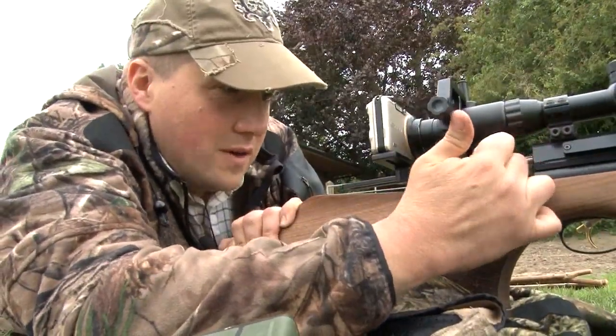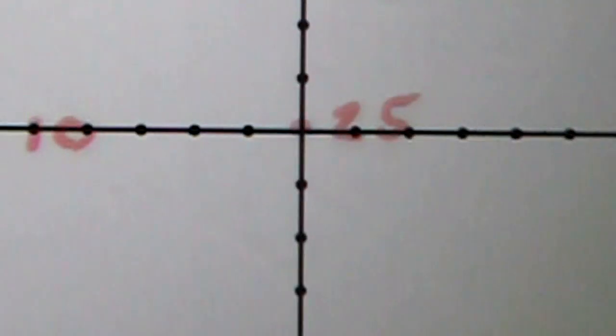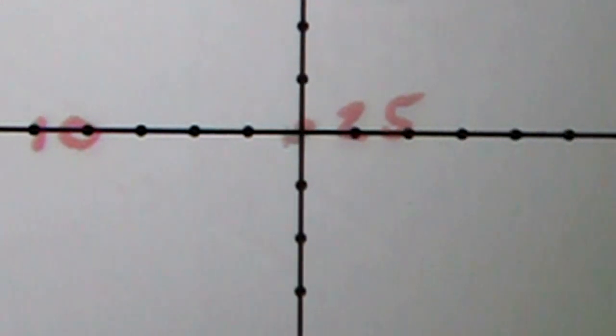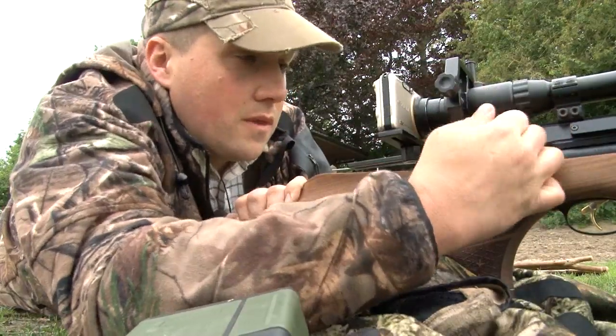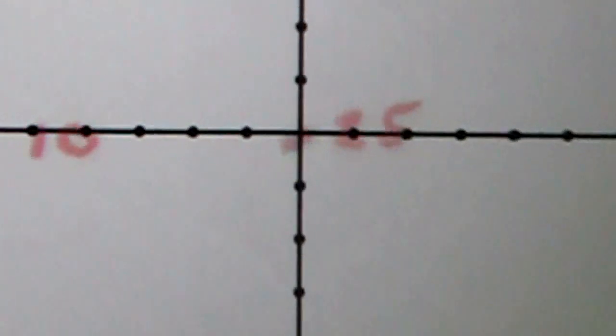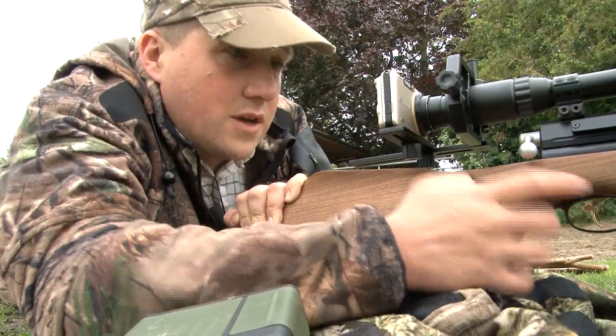We are smack on at 25 yards, all focused in. After two shots, we are in almost the same position — just a touch over to the left.